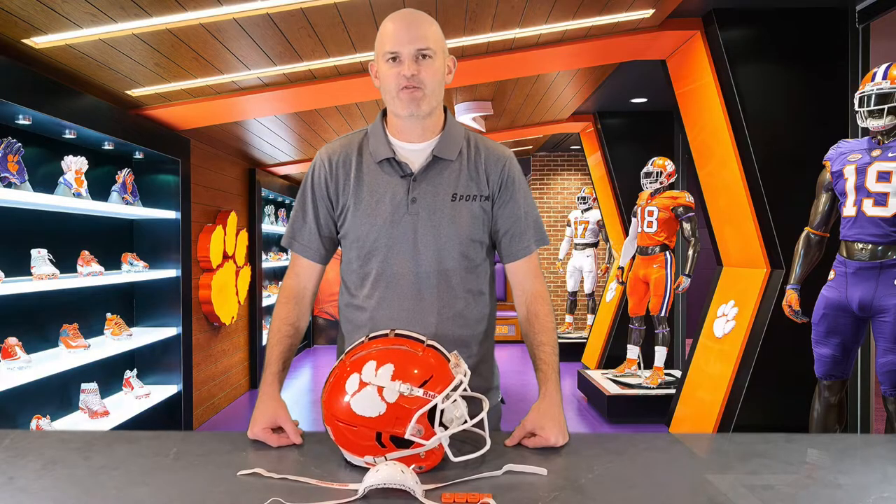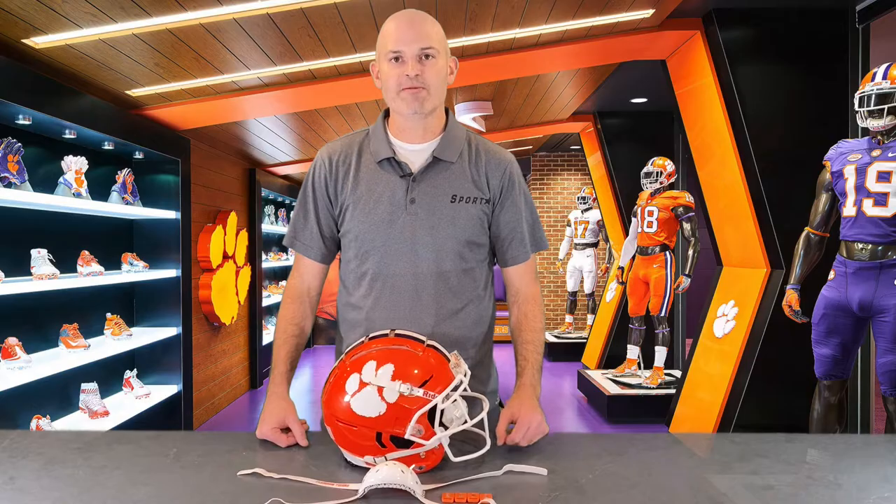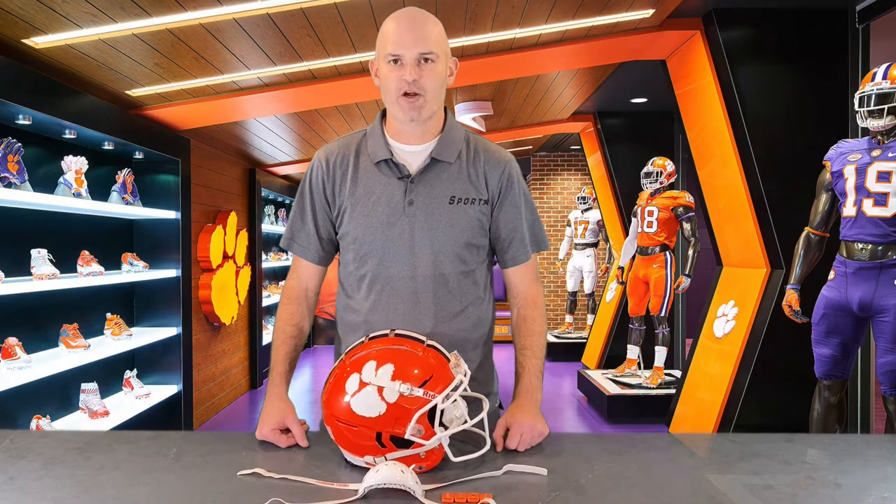Today I'm going to teach you how to properly install and fit a Sportstar chin strap on any helmet that's a four-point buckle hookup connection. We will be installing a custom Clemson chin strap just like the players wear in the games.